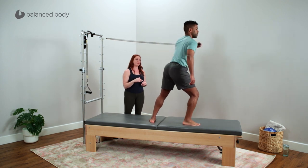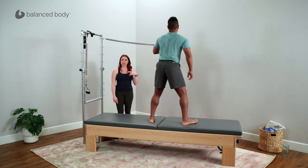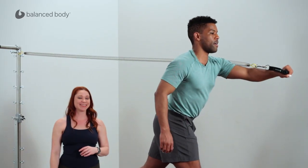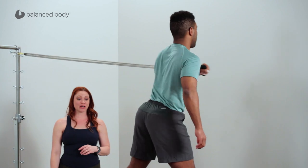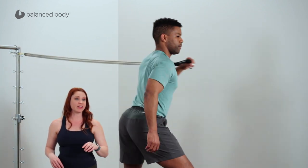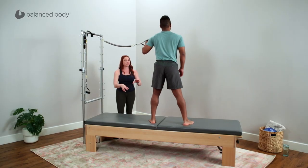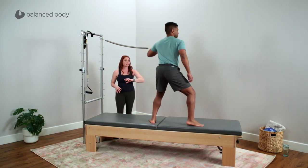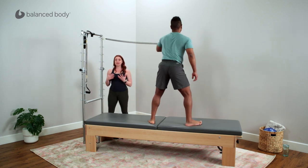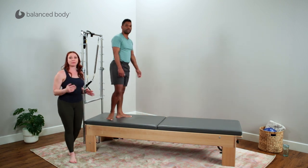Transfer from that back foot into the front foot. He may improve his mechanics as he goes through this. Really ground through that left foot to begin and then push away from the floor into that right leg. Feel that grounding through that left foot — almost like a little bit of a squat to begin — and then transferring through. Nice work. There's a great functional sequence for you to try for practicing some throwing and pushing mechanics.